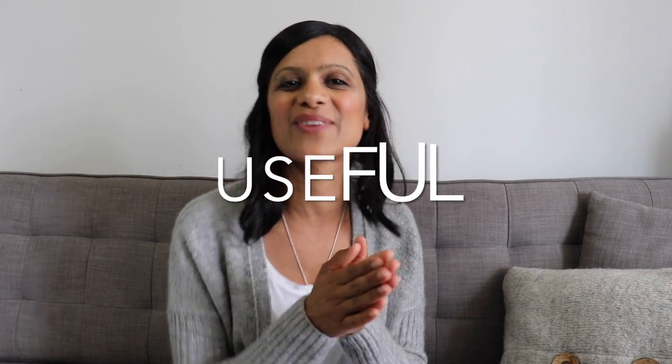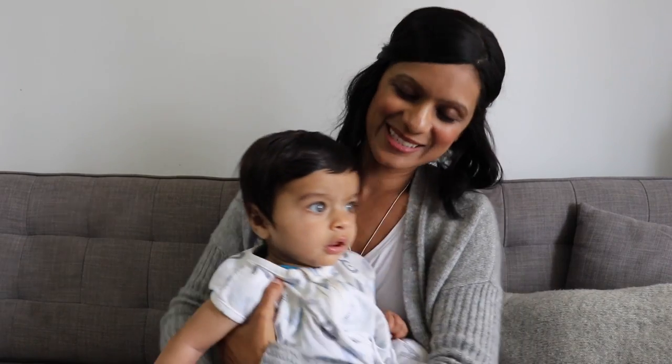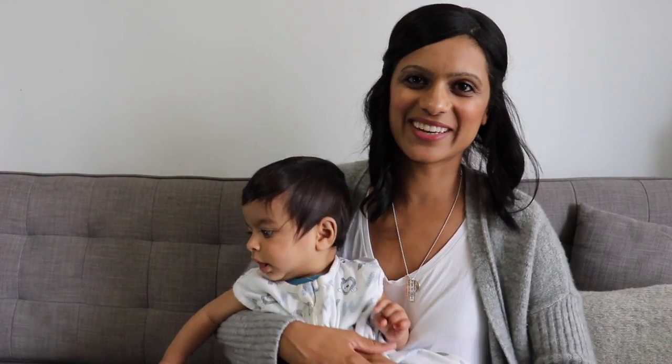Before I continue with tip number six, if you're finding these tips useful do me a favor and type the word 'useful' in the comments below. And there's Josh crying so I'll be right back. For those of you that are new here, this is baby Josh — I'm currently on mat leave so he's going to be joining us for the rest of this video.